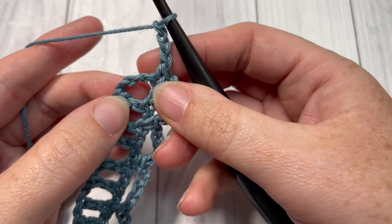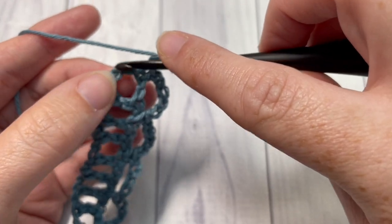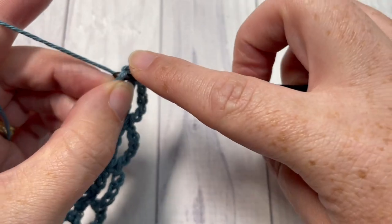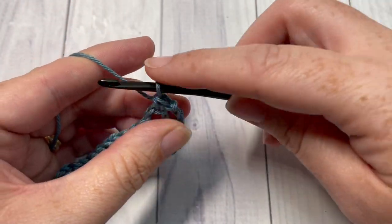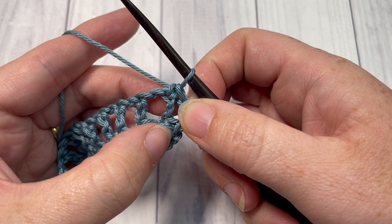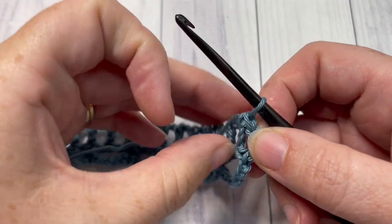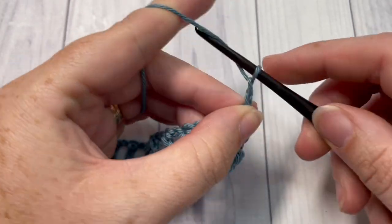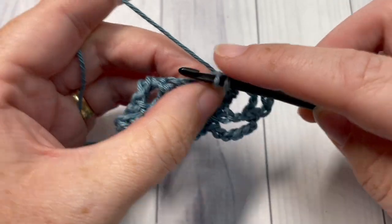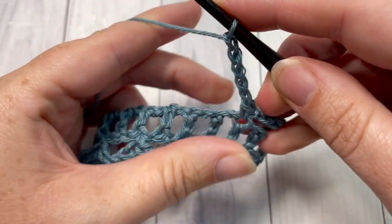Turn so that you're now working around the short end, and skip the next chain and single crochet into the next chain — as if you would have worked a single crochet at the bottom of a double crochet stitch. You're now turning your work to work along the opposite edge. Chain five, skip the next double crochet, and single crochet into the next double crochet stitch. Repeat that all the way across this opposite side of your bookmark.